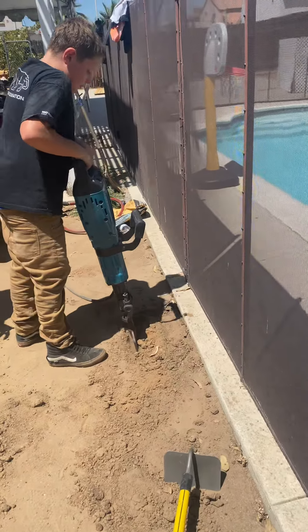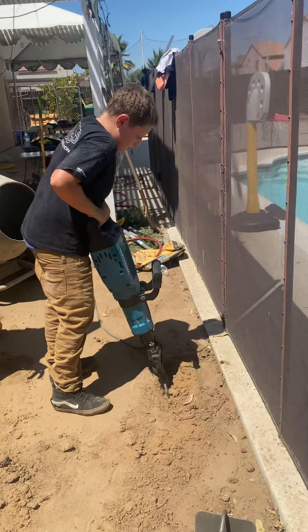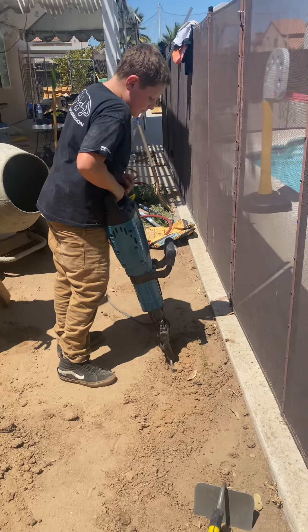Here we go guys, young man operating a big old jackhammer. He's letting the jackhammer do the work. He's not fighting and he's not pushing it.